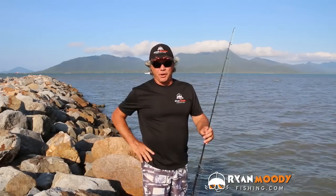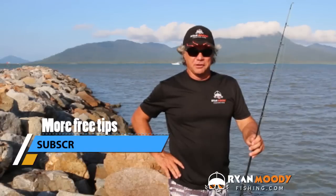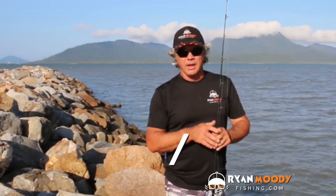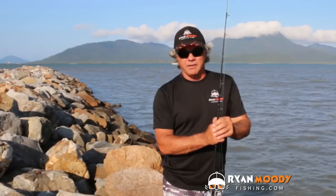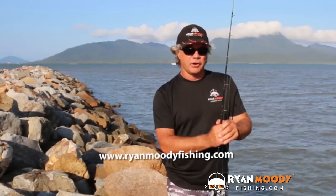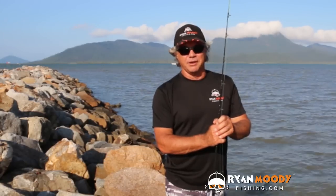Hopefully these little tips will help you next time you take the kids fishing so you don't get so many snags. If you like this tip and you'd like to see more, subscribe to our YouTube channel, like us on Facebook, and if you want special tips that I send out via email only, head on over to our website, www.ryanmoodyfishing.com, and sign up for free email updates. Get into the great outdoors, keep fishing smarter, and I'll see you next time.